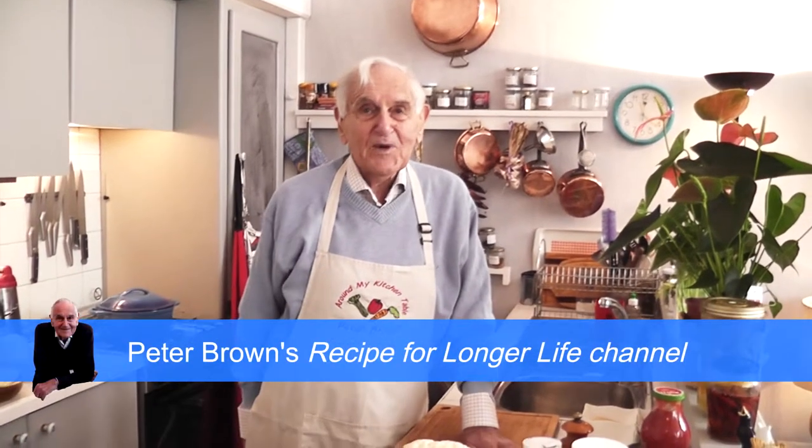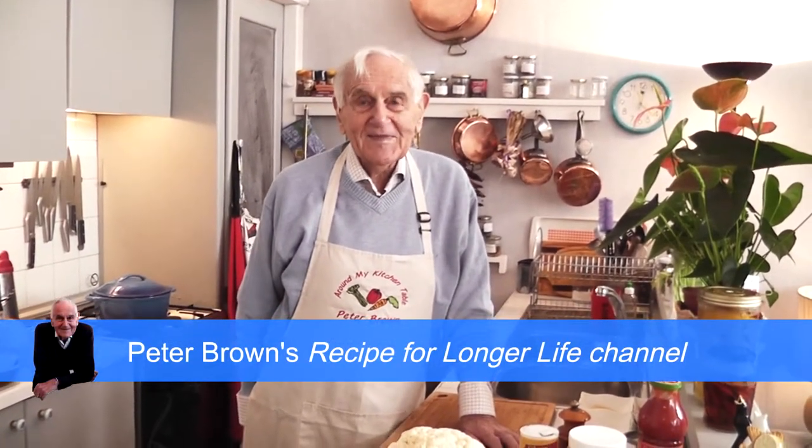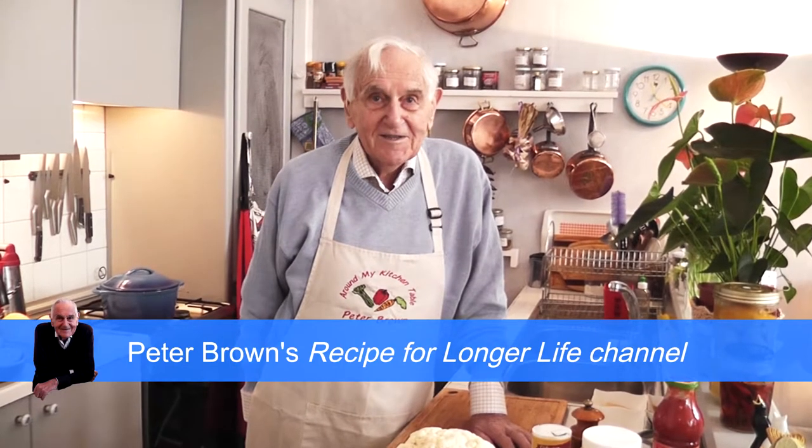Hello, I'm Peter Brown. Good morning, and welcome to my channel, Peter Brown's Recipe for a Longer Life, devoted to helping you to live a longer and healthier life as I do.